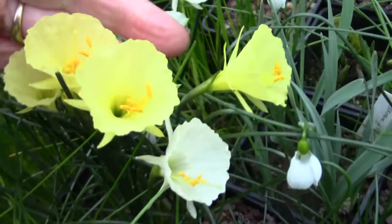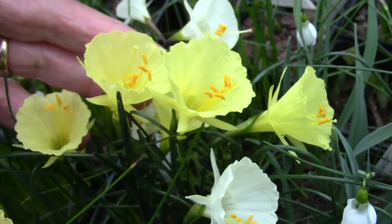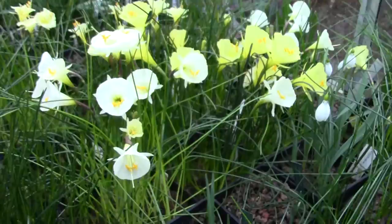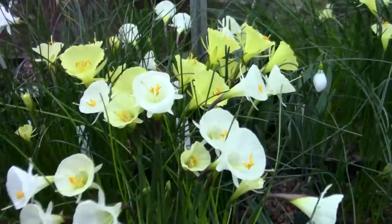A nice pot here of Narcissus Bulbacodium. The lovely yellows, which on my viewing screen are not looking great - the camera's not coping with them very well. I'll see when I get to the big screen. But the whites - forms of Romoxii - different selections.